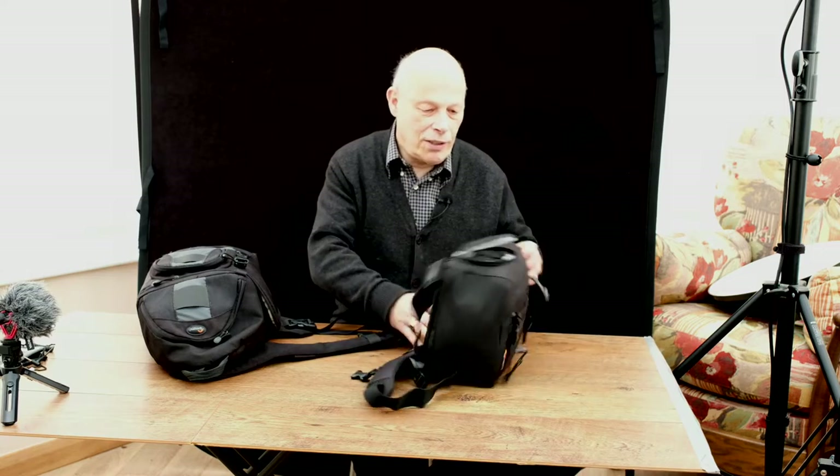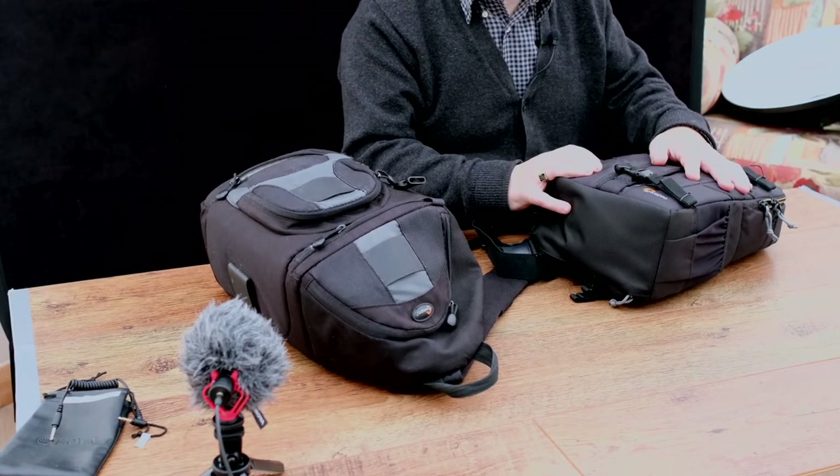Now, this is the bag that I bought. I originally bought the KNF Concept sling bag, around about £30.